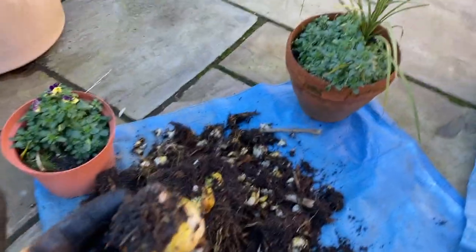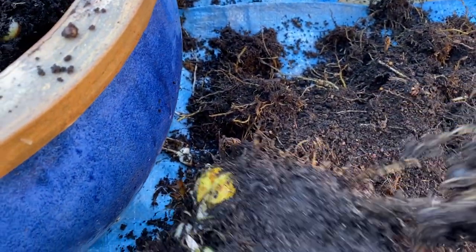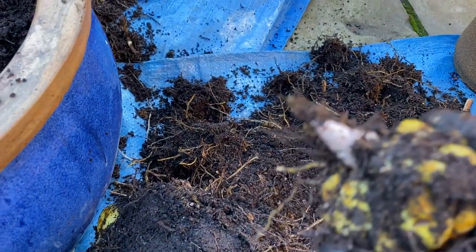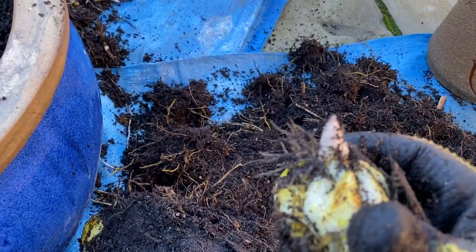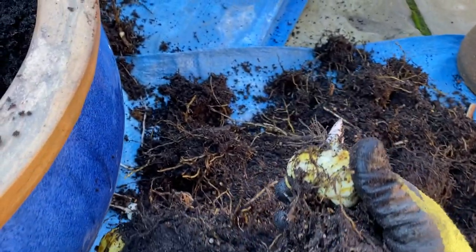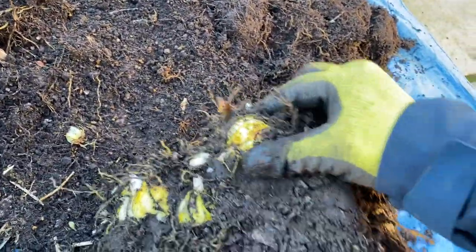Fantastic — look at that, this is going well now! Just got this final clump here to try and prise apart. So many bulbs in this one. Oh, that's beautiful — I love that hint of yellow on the outside of the bulb, and there's the new growth starting. Oh, you're going to be gorgeous in the summer! It's absolutely crammed packed — you can hardly prise them apart, there are so many. This job definitely needed doing.